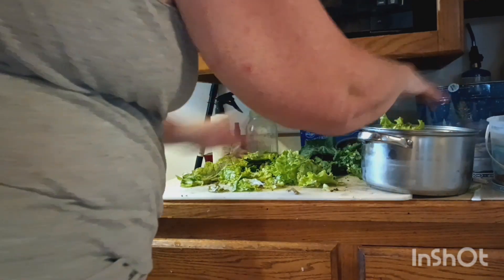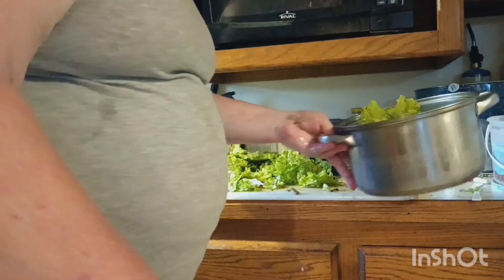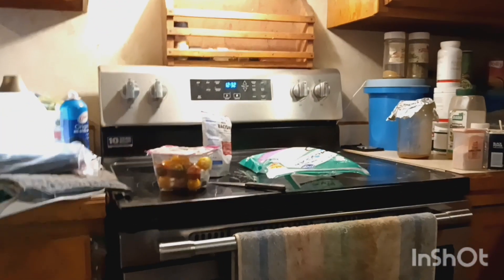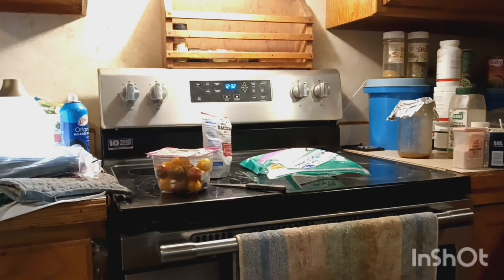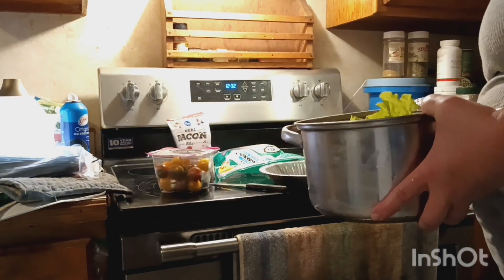That's probably enough right there in my pan. I'm going to make two salads out of this. Let me turn around so you can see on the stove where the cheese, tomatoes, and bacon bits are. I have pie plates that I use as bowls when it comes to my salads.